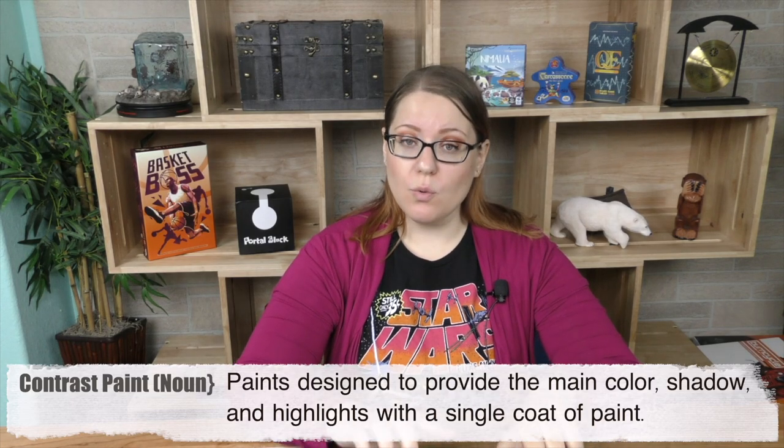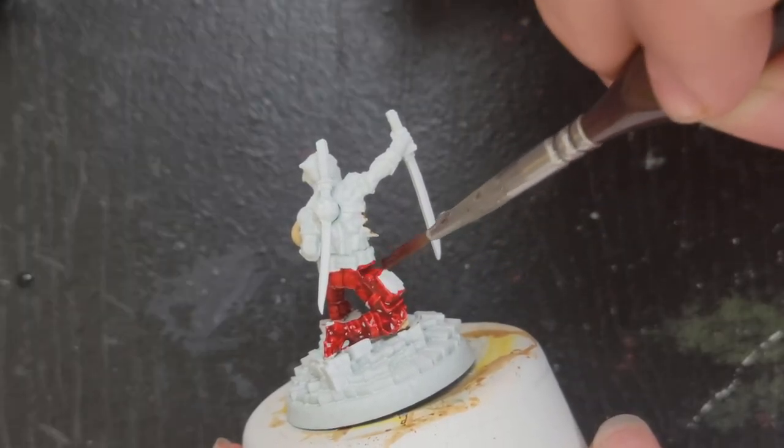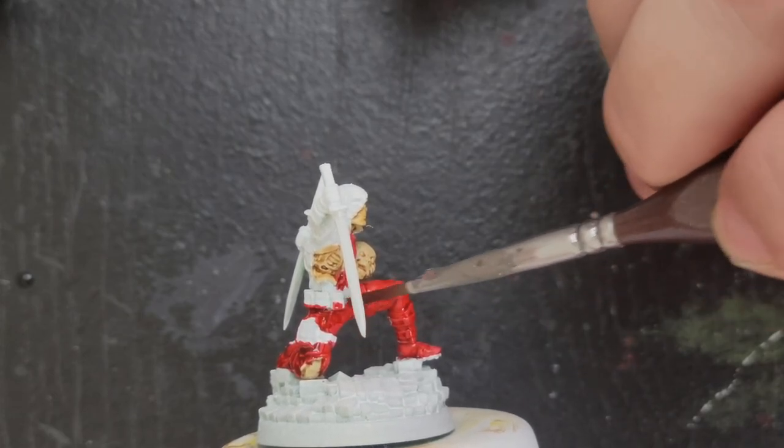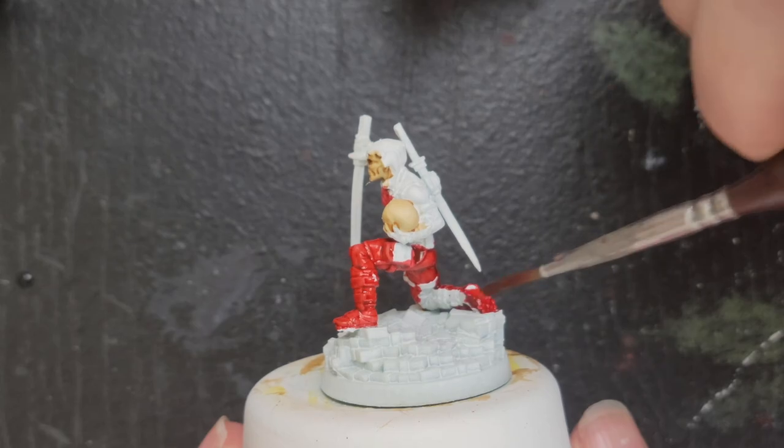I also used a red contrast for his whole suit. Originally I was going to just paint around stuff — leaving the black areas and the brown areas — but then I changed my mind partway through. I thought this will just be easier if I start out with the red. So I went ahead and put red over everything, and that helped really make the parts that I wanted in different colors stick out a little bit more.